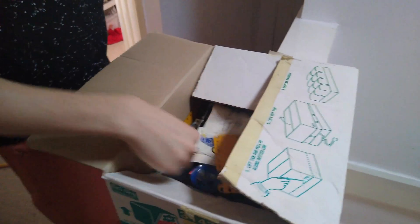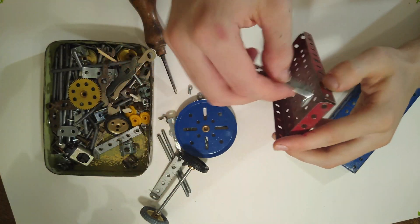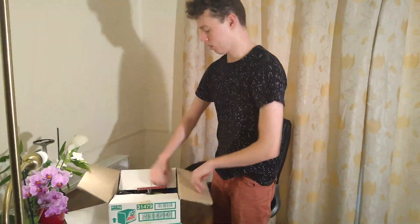So this is my grandpa's Meccano set — it's like sheets of metal, you have nuts and bolts and you screw them together to make like cars and stuff, which is quite cool. One of the advantages of lockdown is obviously that I have all of this stuff. I'm actually going to build this thing.